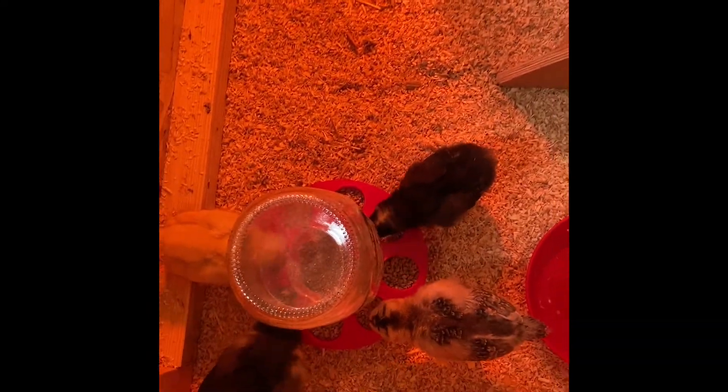We have everything put back together. We usually add more food at nighttime, otherwise it gets messy. The water was refilled — I end up refilling it a couple times a day.